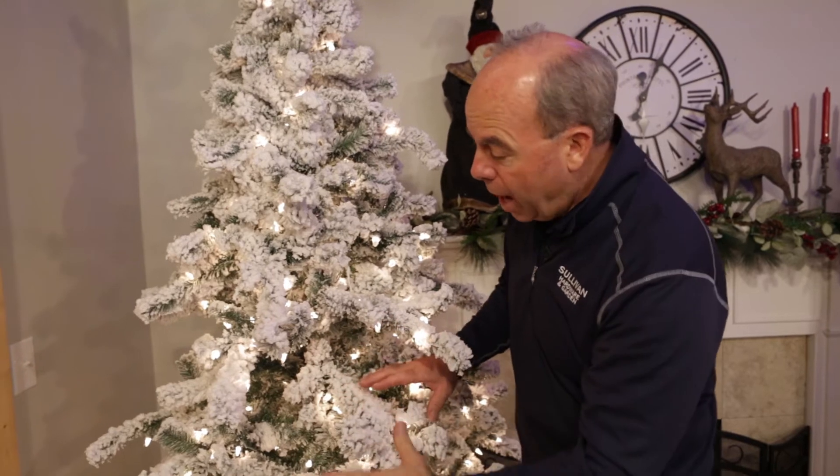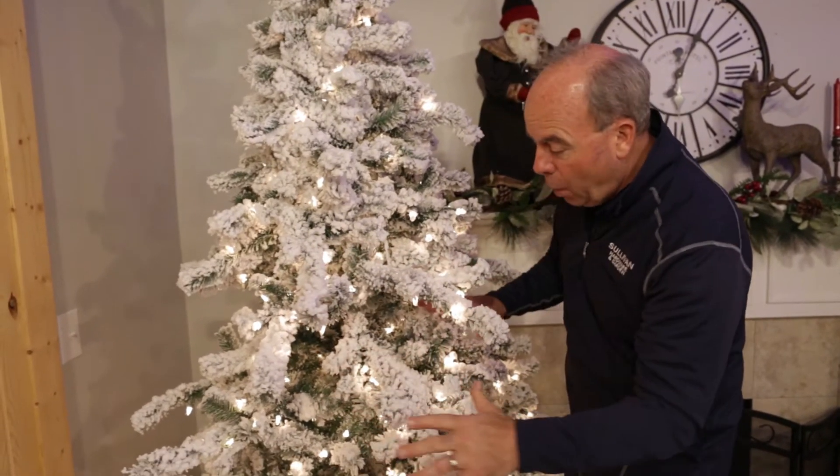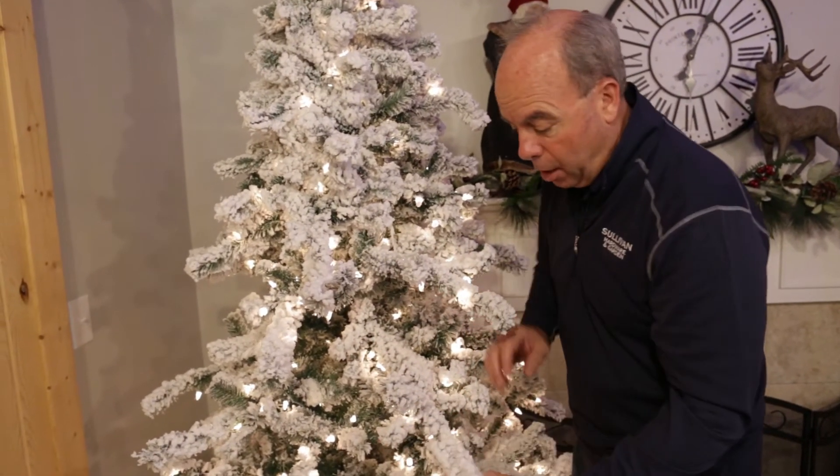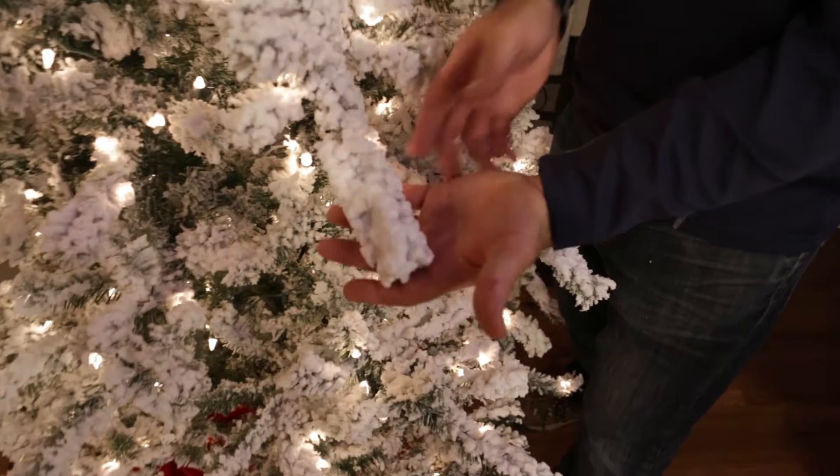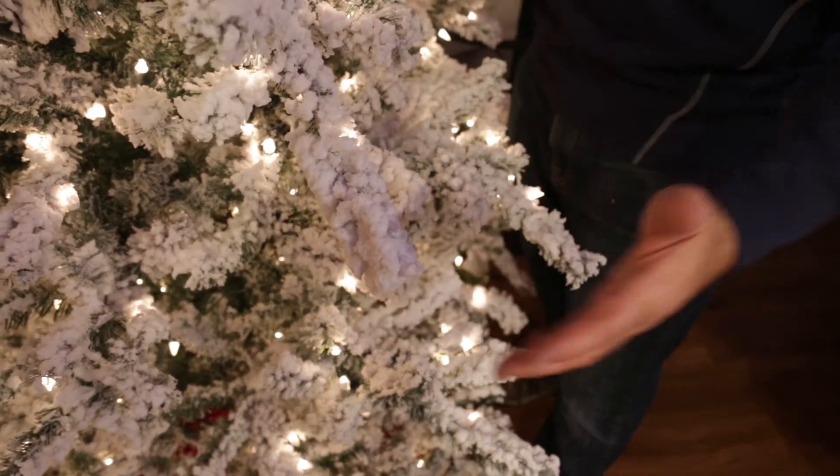This one, the Fairbanks, only has 500 lights on it, just because it's so heavily flocked it's really hard to get lights on it. But look at the flocking — real heavy snow. So if you want a heavy, heavy flock tree, this thing is 60 inches at the bottom for a 7½-foot tree. It really is a great choice.